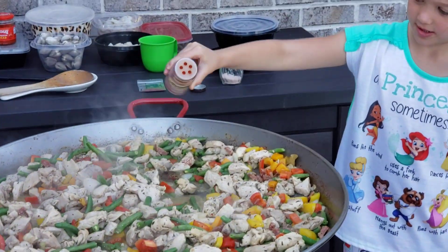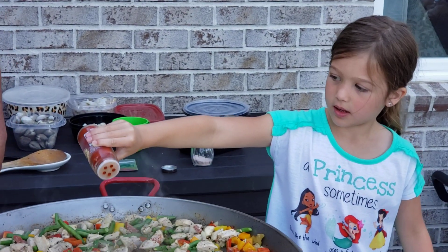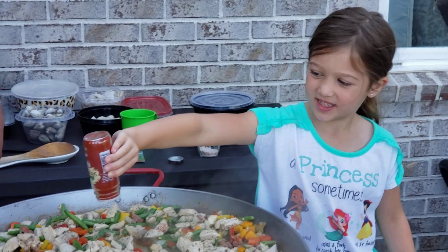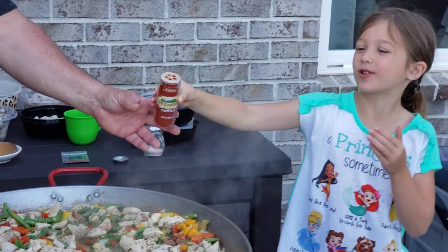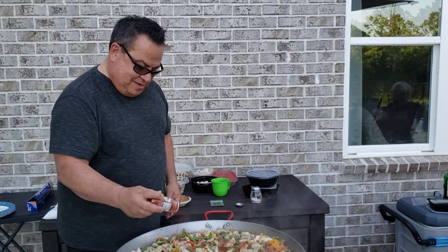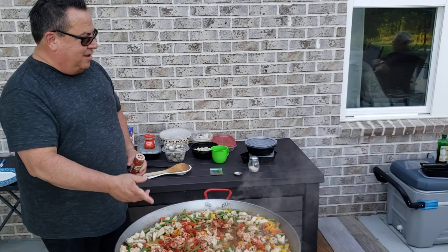Go ahead, put some of this in there. I'll tell you when to stop. Just a little bit, Scott. It smells so easy. More. Watch out. I'm trying not to burn my finger. You're smoking in my face. I know. You gotta shake it to get it out. There you go, like that.